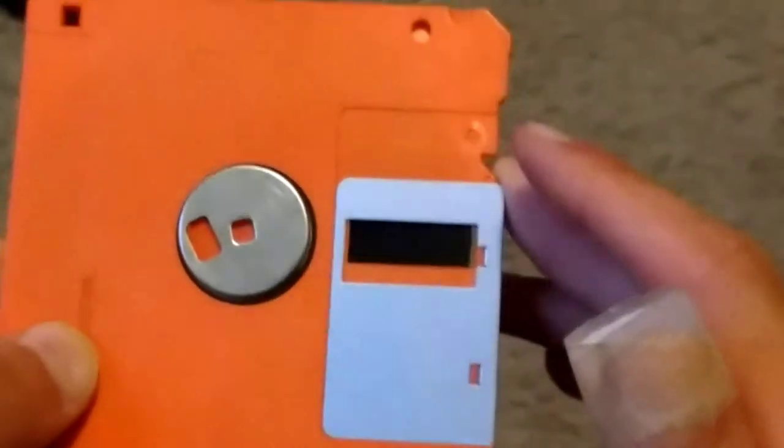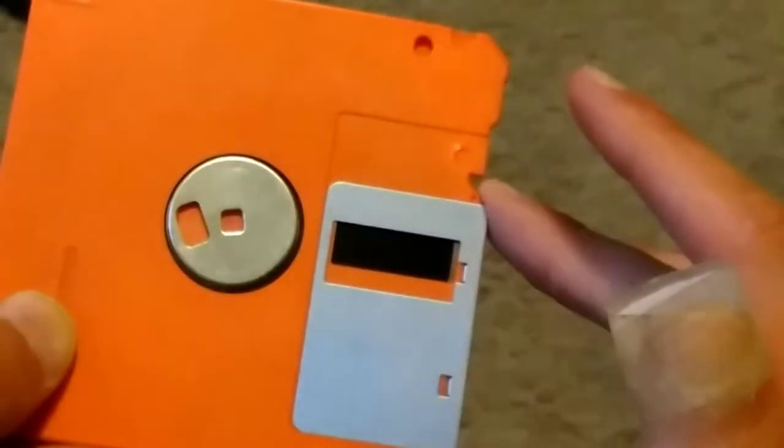Alright, we're going to be looking at one of these under a microscope. Well, not the plastic cover — the more interesting magnetic disc underneath.